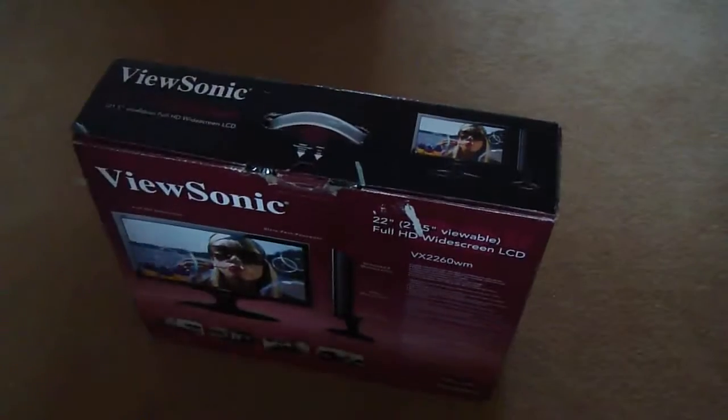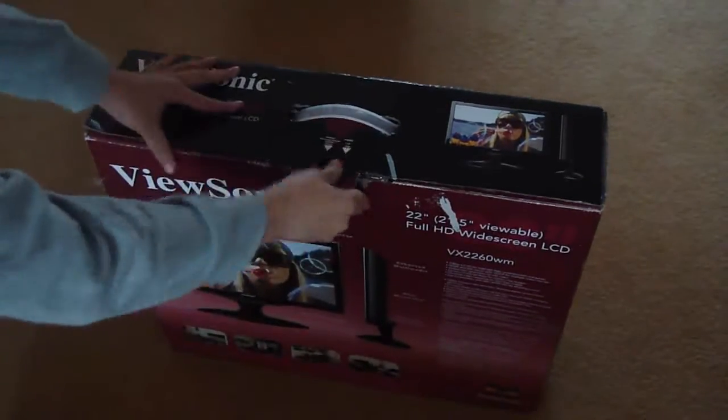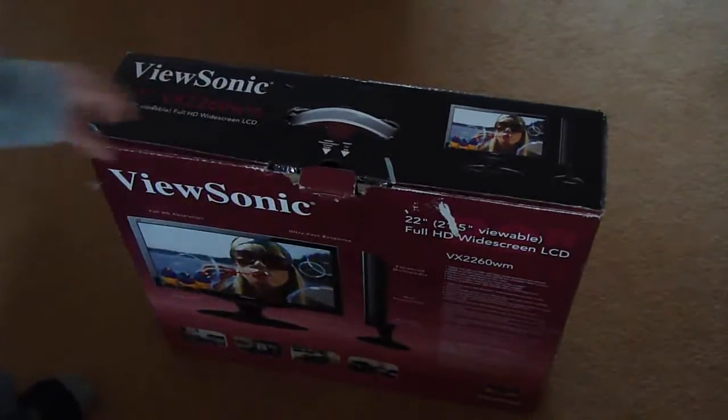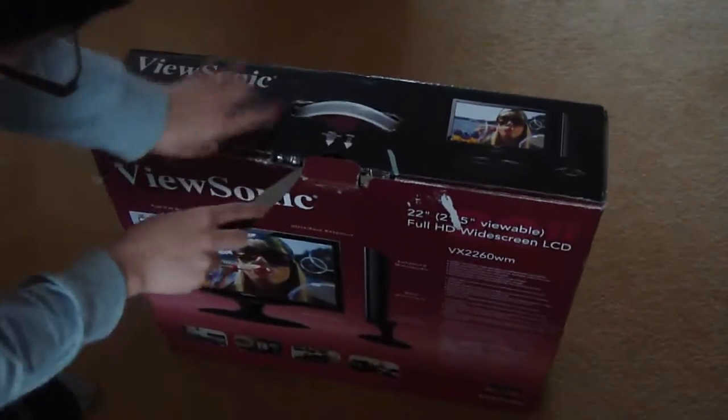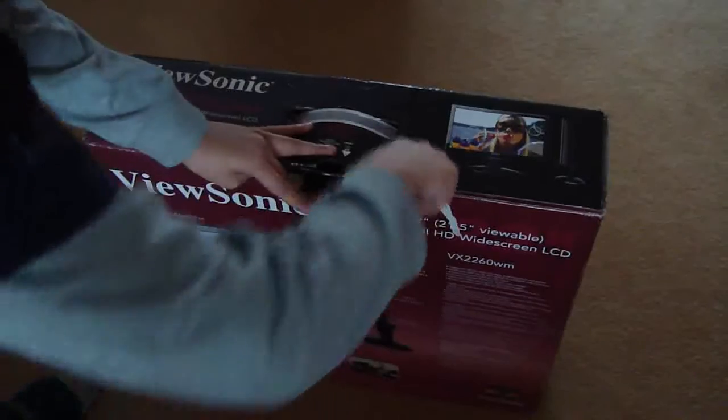So as you can see this is really not new — you can see the scuff marks there. Let me just get into this. You can tell I'm ill so that's why my voice is a bit weird.